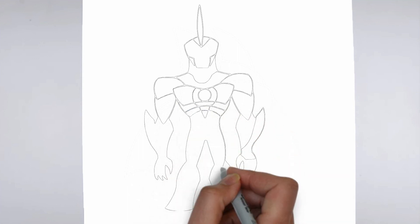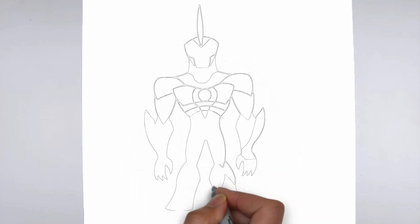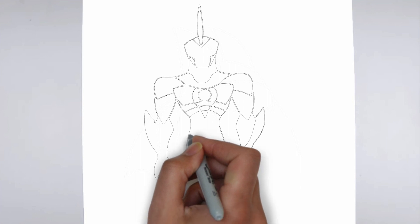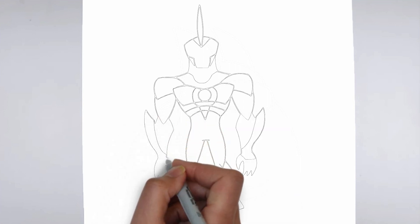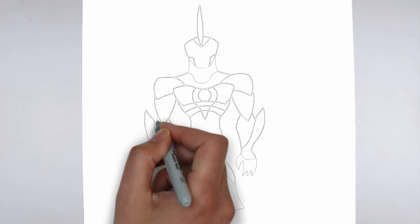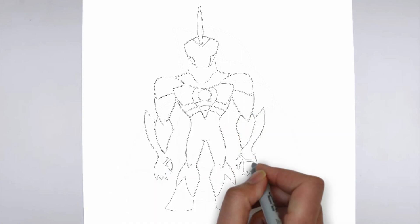And there you have it — your drawing is ready! Don't forget to sign your drawing and share it with us in the comments. Thank you for watching. We hope this tutorial helped you learn how to draw. Please remember to subscribe to our channel and leave your suggestions for future lessons. See you in the next video.